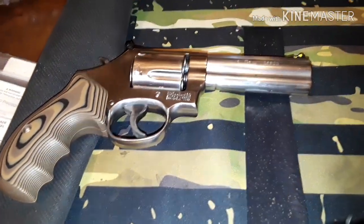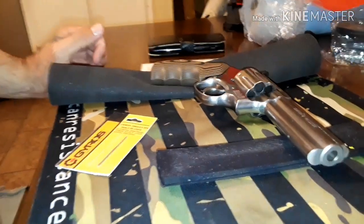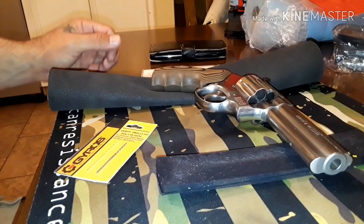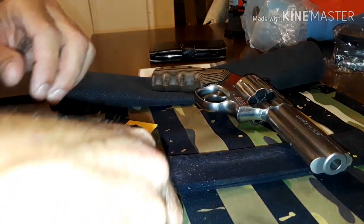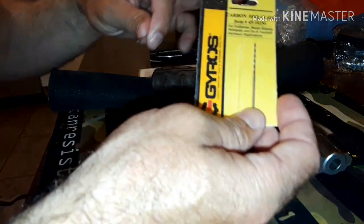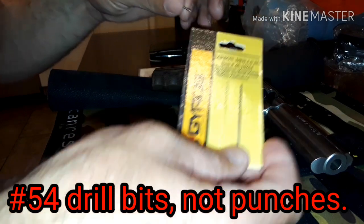What's going on guys? I'm gonna do a sight install on my Smith & Wesson 686, and I'm gonna do it the poor man way. I don't have all the proper equipment and I'm not gonna spend $20 or $30 on a punch, so I bought some number 54 punches, which is the size that you need for the Smith & Wesson 686.